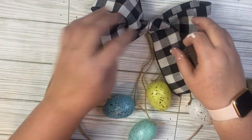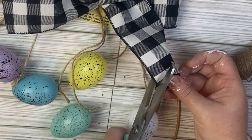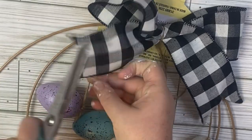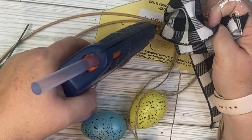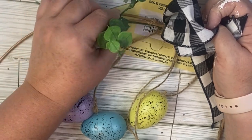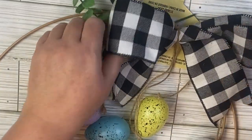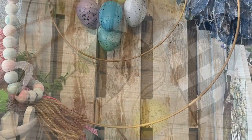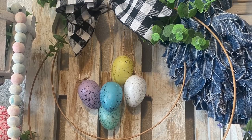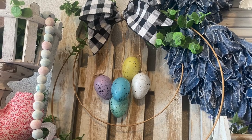After getting the eggs tied onto the top of our wreath, I'm going to use a bow made out of buffalo check ribbon — just a quick bow with dovetail ends. Then I'm going to add some greenery. I put the packaging back underneath the hoops while I was hot gluing so it wouldn't fall onto my table, then removed it when done. Here it is — I like this modern twist with just the eggs and the hoops. It's really cute!